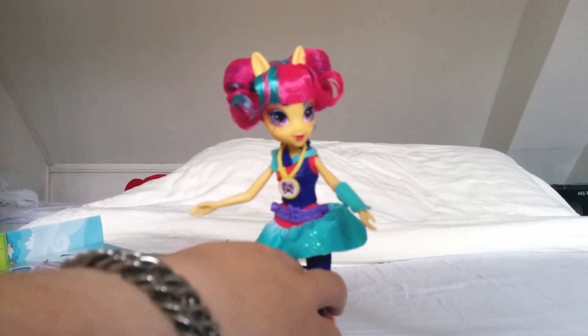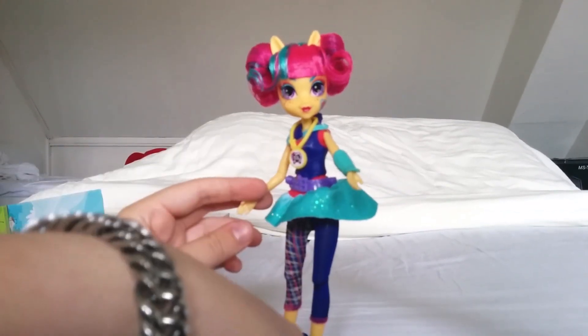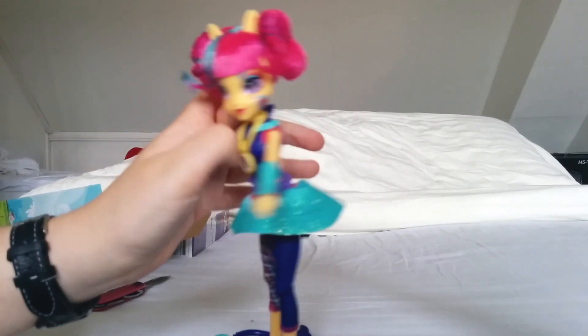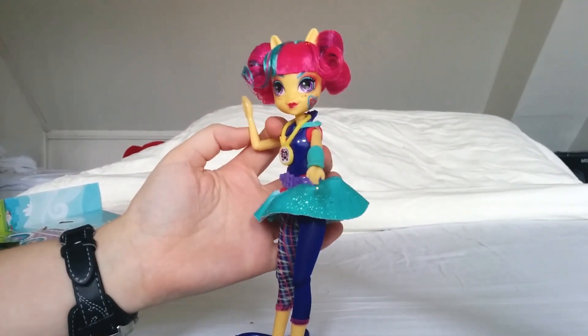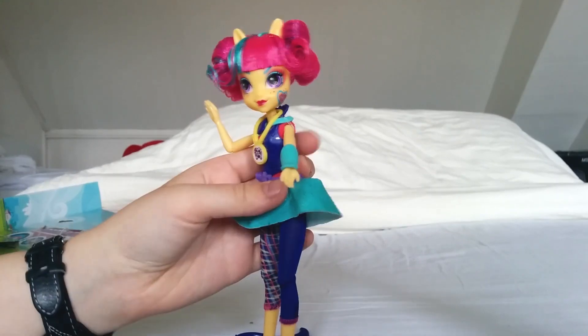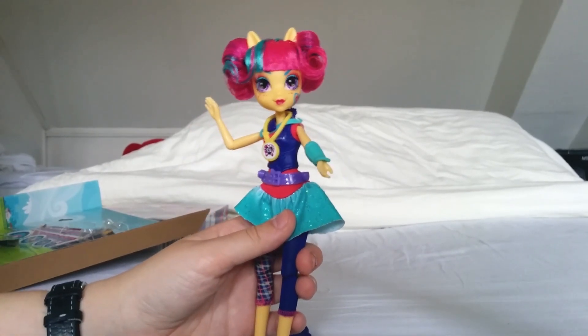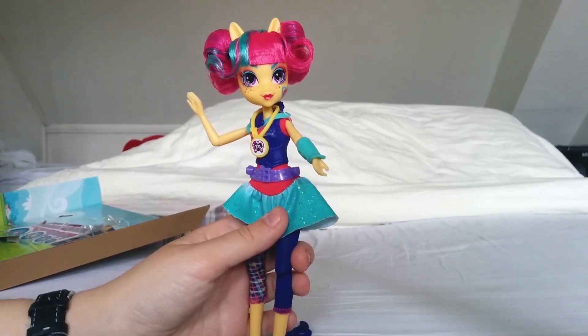That's Soursweet for you. I wonder what her role will be in the newest movie — she might be one of the main villains. We'll see. It's just a few more months before the movie will be released. I believe it's usually fall, and Rainbow Rocks was also this fall.